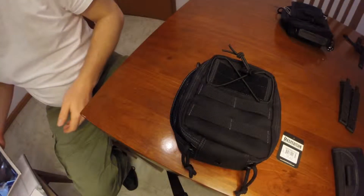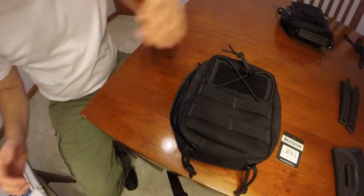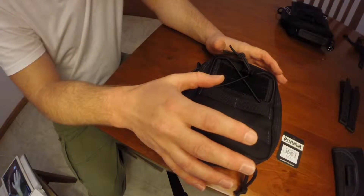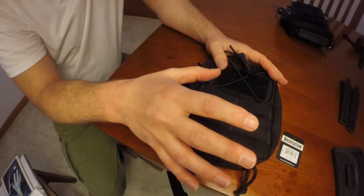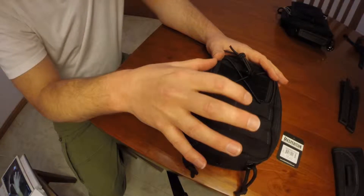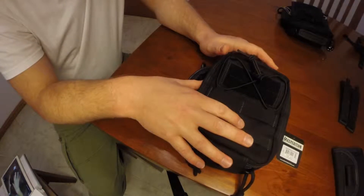Hello Wolfpack, this is video number 24. In this video I'd like to discuss the recent upgrades to my EDC, and I will be talking about the Maxpedition FR1 which I recently purchased.